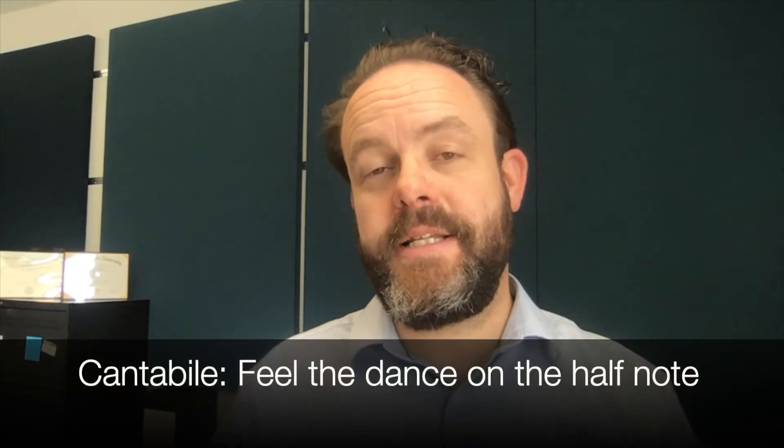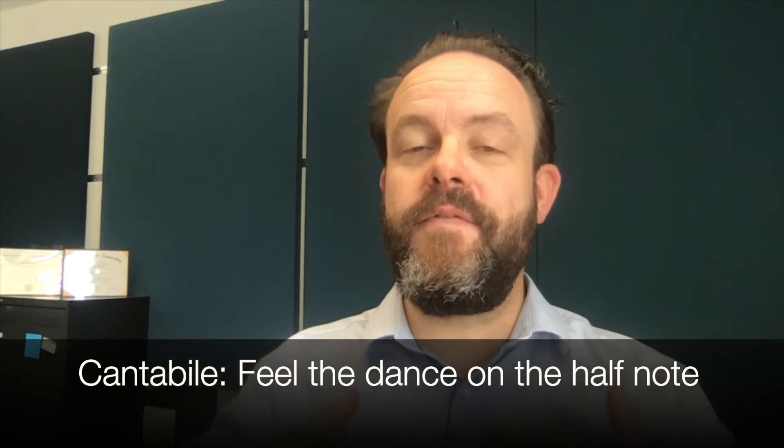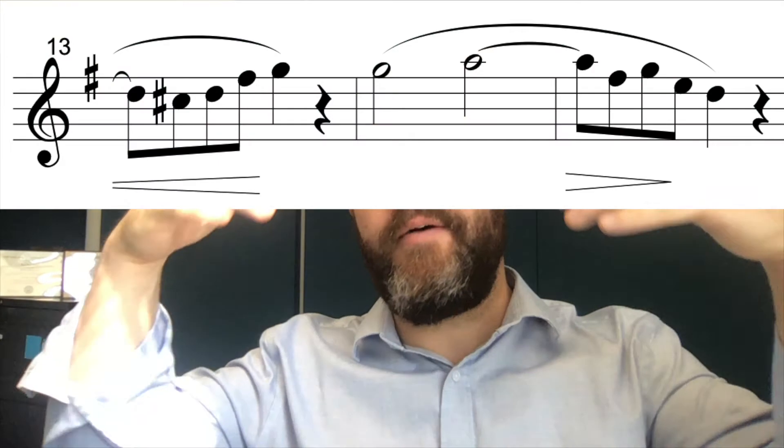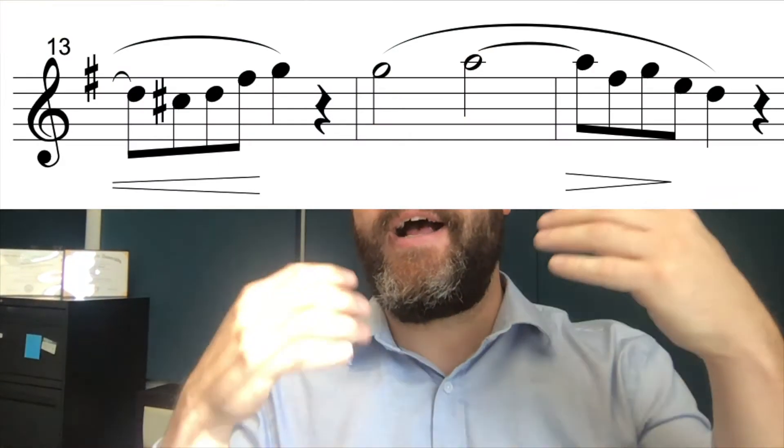Let's move now to considering the second section of the excerpt, which opens with this beautiful cantabile melody. Just like before, our first question is: what's the feel? How does this dance? To my ears, where the first section was all about feeling this martial dance on the quarter note, now in the second section, I'm going to open up to feeling a very free two — feeling the dance on the half note rather than on the quarter note, like I did for the opening section.